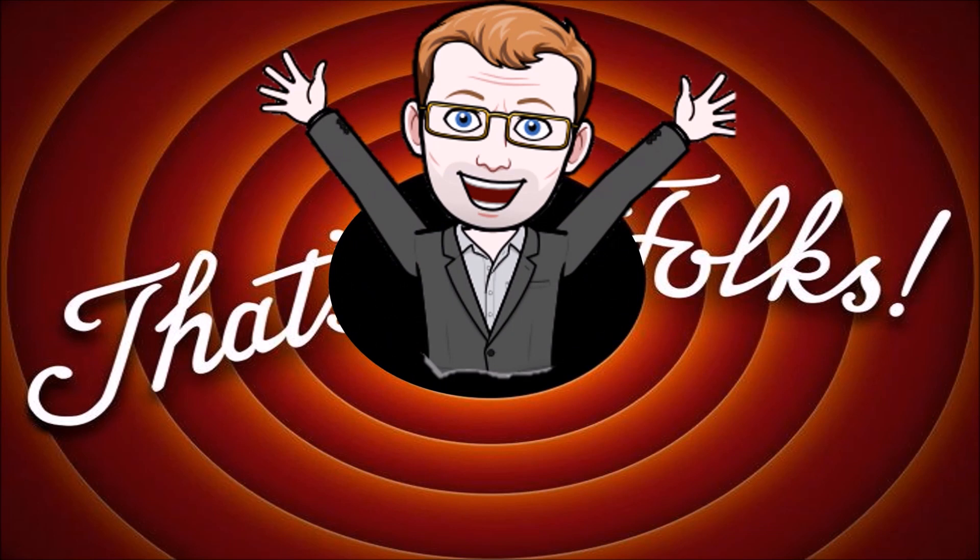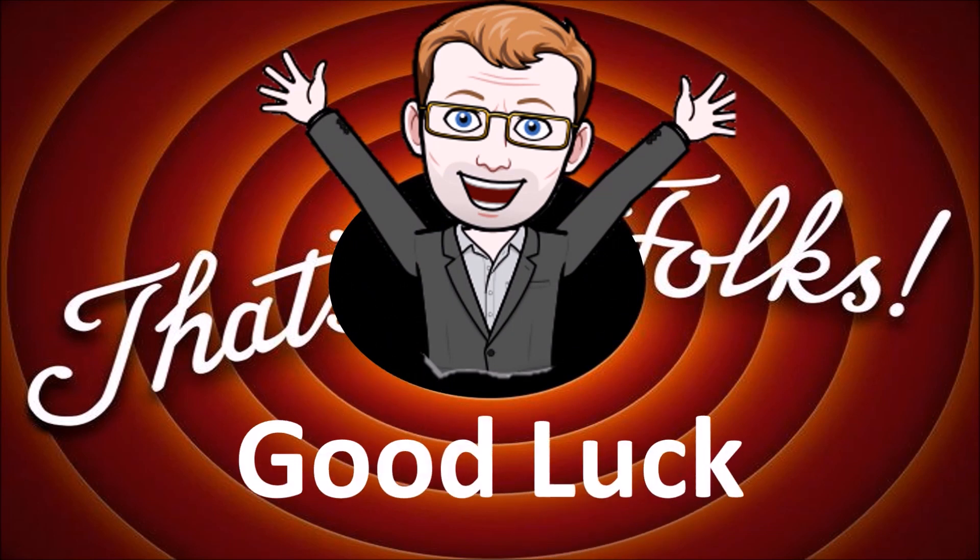Hopefully you found that useful. If you have any questions, drop them in the comments below. We'll be uploading a lot more. Good luck, folks!